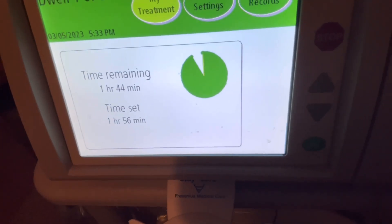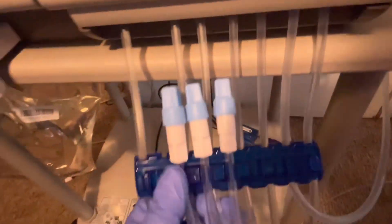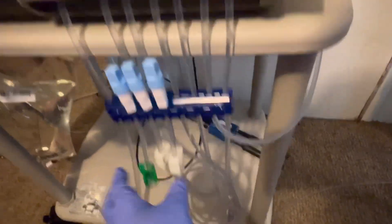It depends on the patient — in his case he has five exchanges. This is how it looks: this line here is the drain line.